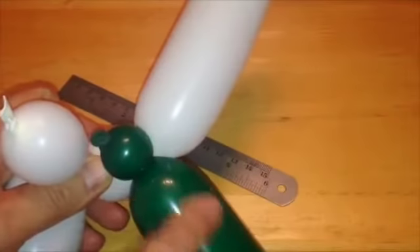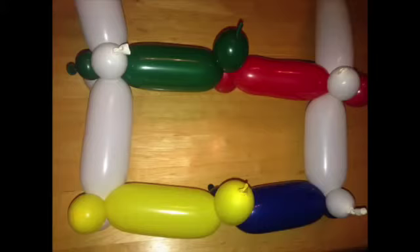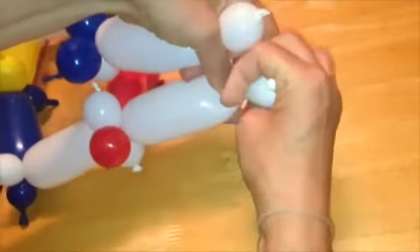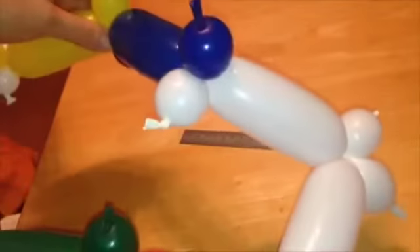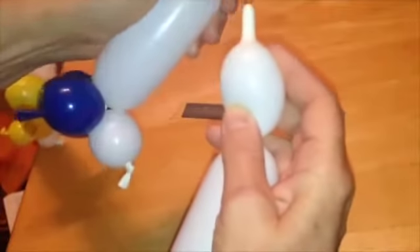Attach the white bubble join onto the white and coloured bubble join at the base of the V, so again you have 3 bubble joins connected. You now have 2 rungs in your DNA ladder. On occasion you will find 2 white balloons being connected together — if this happens, disconnect them and continue to connect the ladder correctly, with the white connecting to the junction between the coloured and the white balloons as shown.